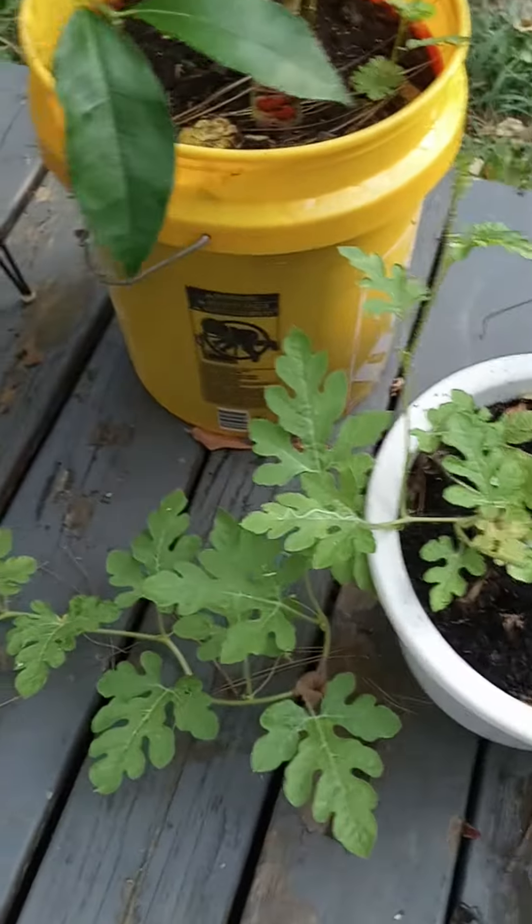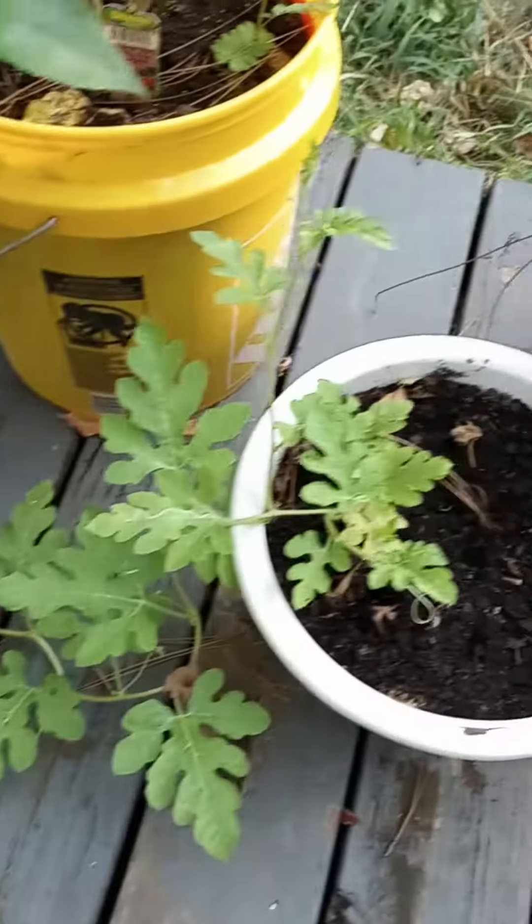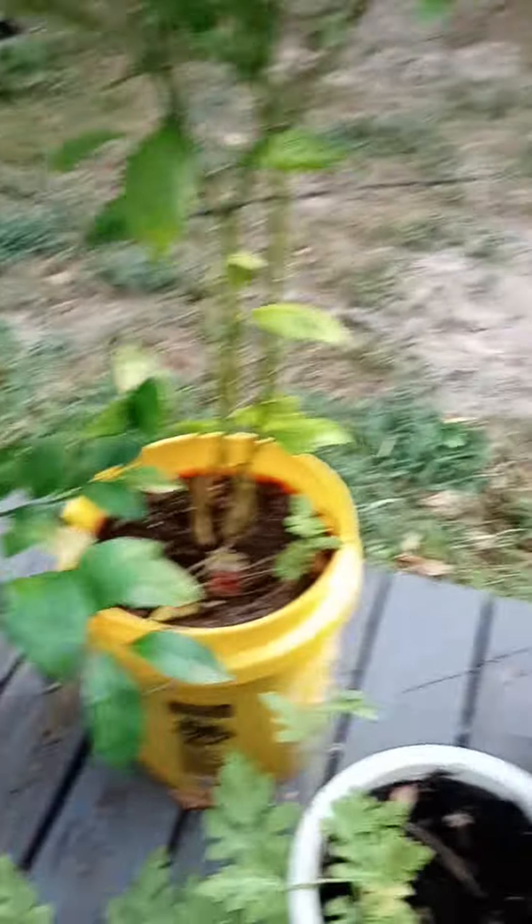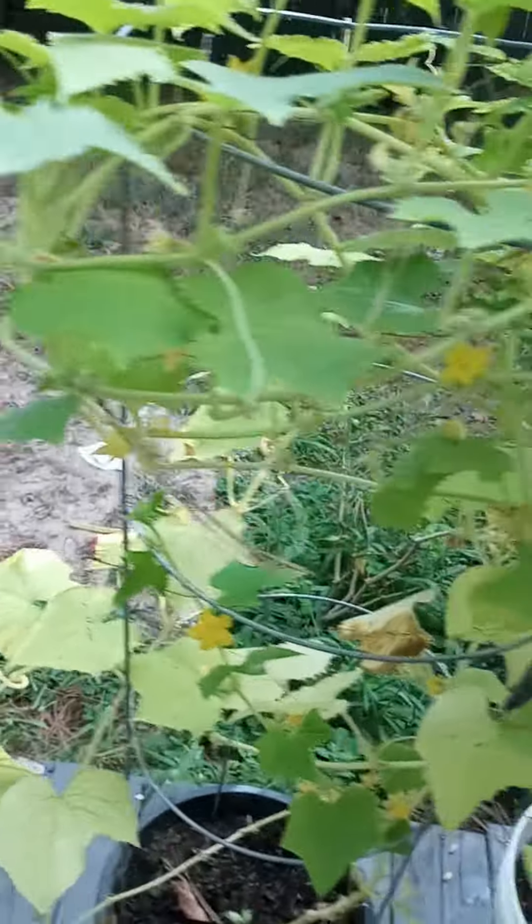And this right here — I don't even know what it is. I just planted a seed and I don't even remember what seed I planted, but it's growing and running. I don't know what it is.